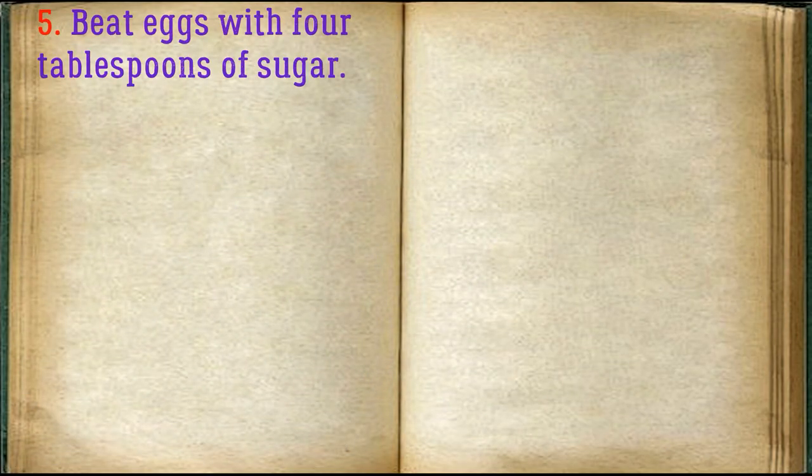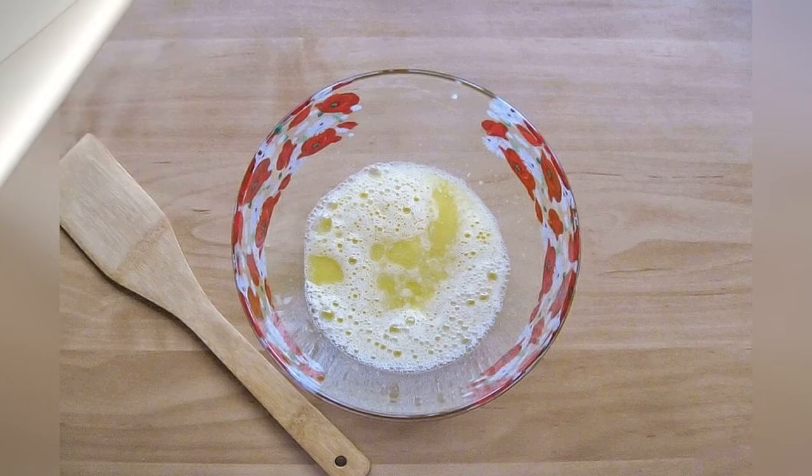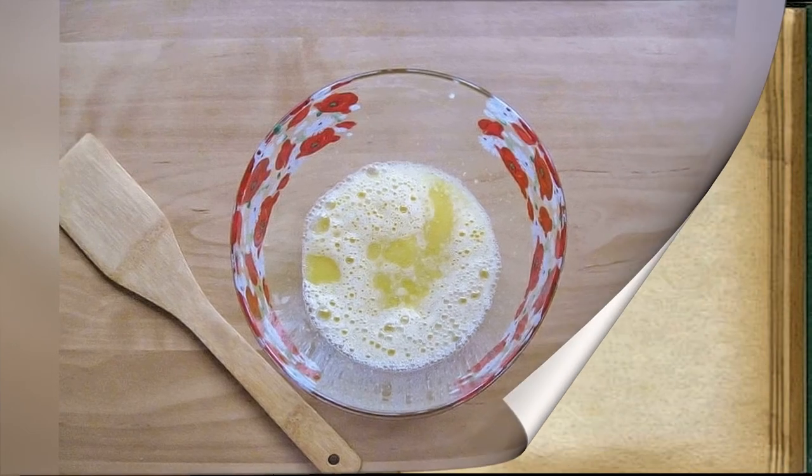Beat eggs with 4 tablespoons of sugar. Add softened melted butter and whisk again. Pour the milk and yeast mixture into the bowl.